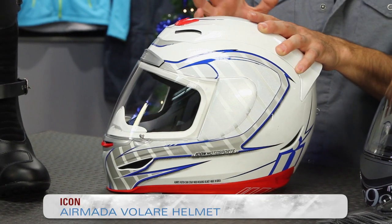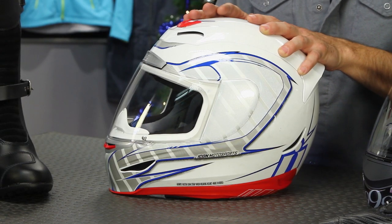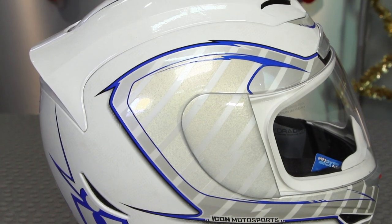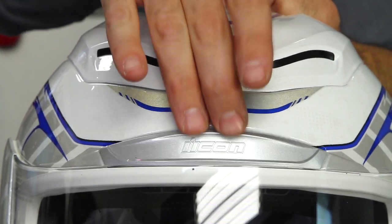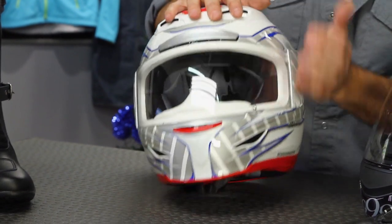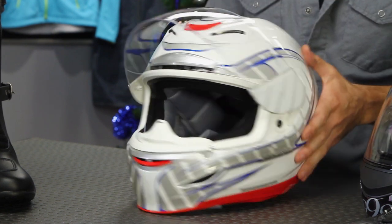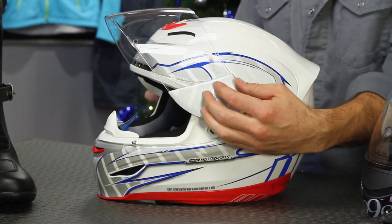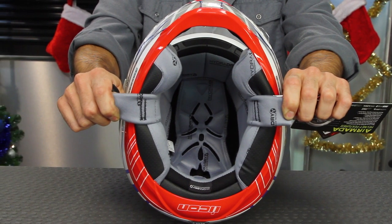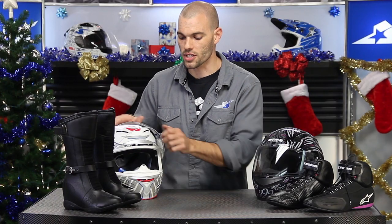Over here we're looking at the Icon Armada in the Volare graphic. I selected this one because a lot of times ladies get pigeonholed into pinks and purples. The Volare is available in a big pink graphic package, but if you want something more traditional, less flashy, or less gender specific, this is a great option. Again, adjustable vents, and you can see lots of styling with a spoiler out the back, adjustable vents on the brow and chin bar, and a removable visor system with cool cowlings on the side that hide that mechanism. Inside, they use their Hydra Dry moisture-wicking fabric — it's extremely soft and comfortable. Really a lot going on for this helmet.